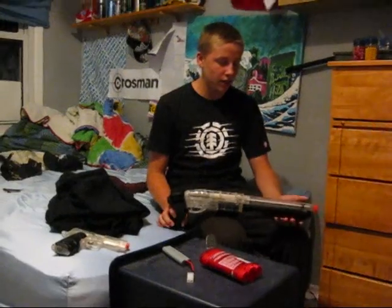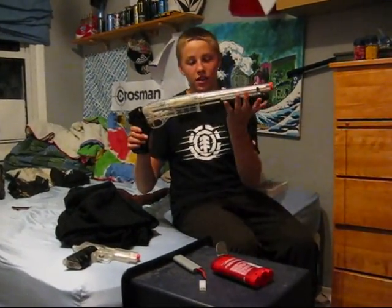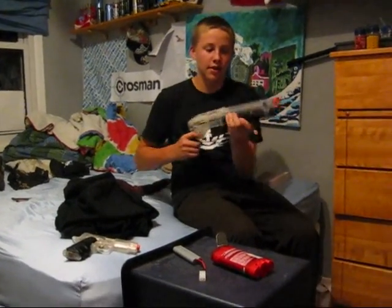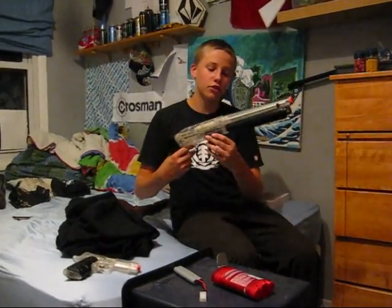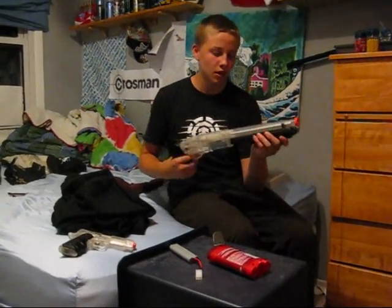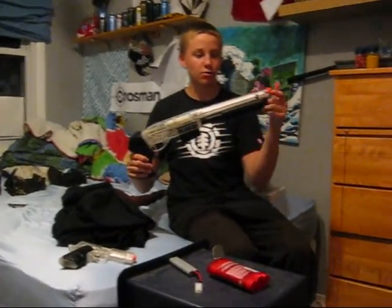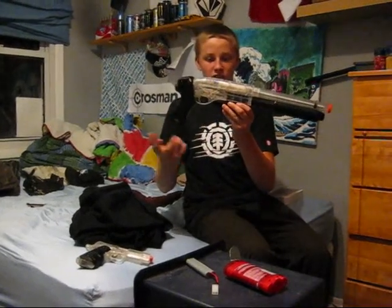Hey guys, another review tonight, and this one is on the Smith and Wesson M3000 shotgun — this one is Logan's, the other two were Cullen's. It is a pump shotgun, fairly powerful, shoots up to 325 to 350 FPS using .20 gram BBs. It has a fairly nice clear body and a metal barrel.